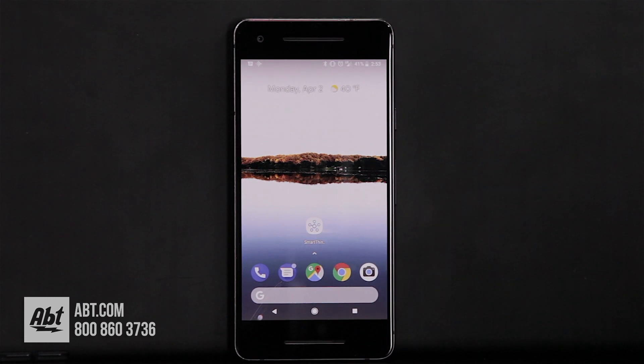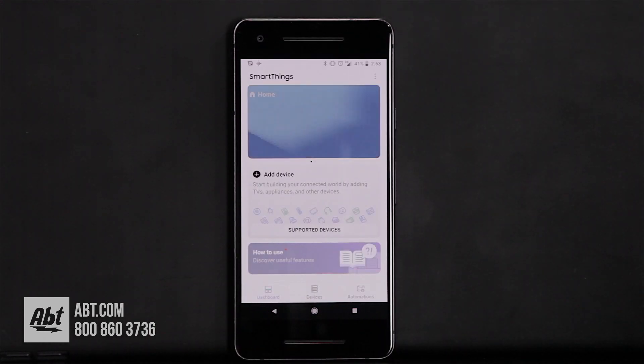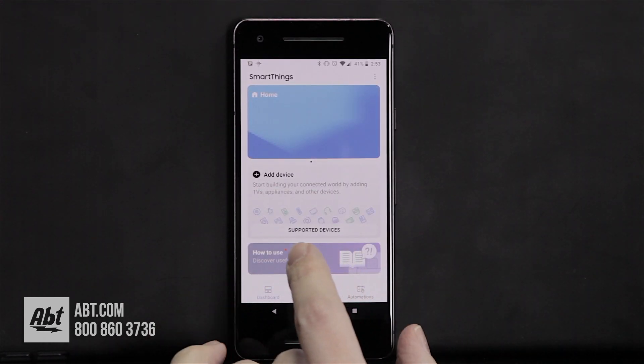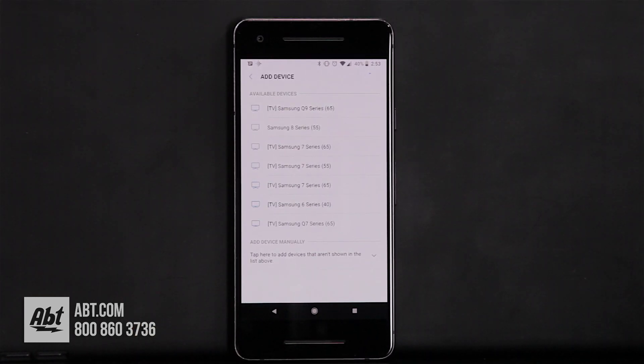Once you have your TV turned on, it's actually going to tell you to download that app, so you already have it handy. All you do is click on the app, and right here on the home screen you're going to see an option to add a device. If you click on that, it's going to search for all the available televisions that are designed for this application.